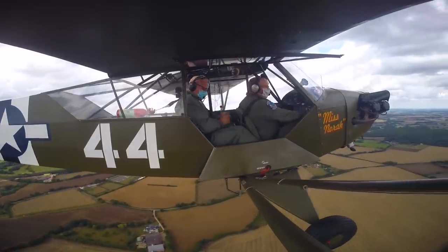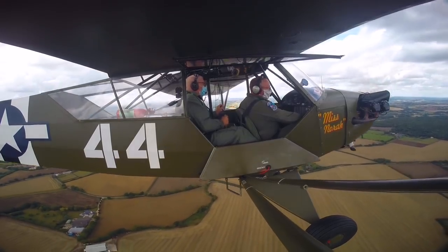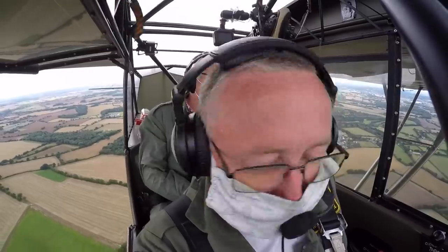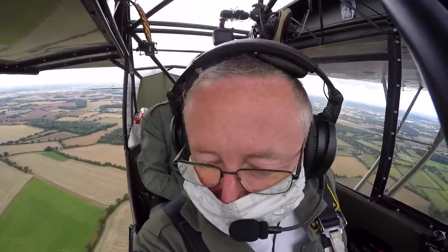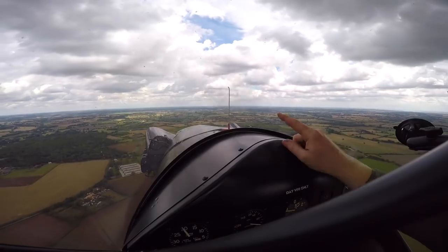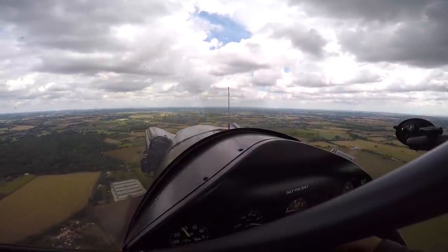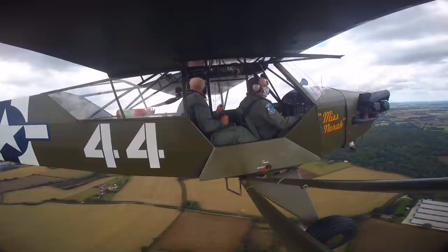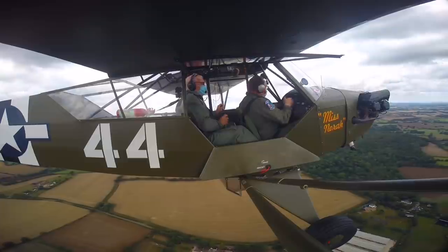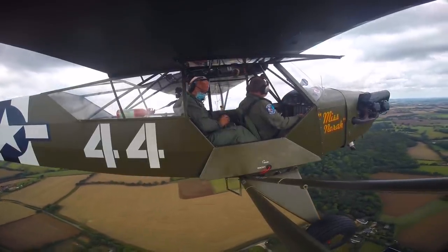Carb heat to hot. Brakes off — pressure under our heels. Undercarriage down and locked — hopefully you can see the wheels. The fuel is on and sufficient; it's the little wire thing on the end of a cork on the tank at the front. All the instruments are good, T's and P's are good, patches and harnesses are good.